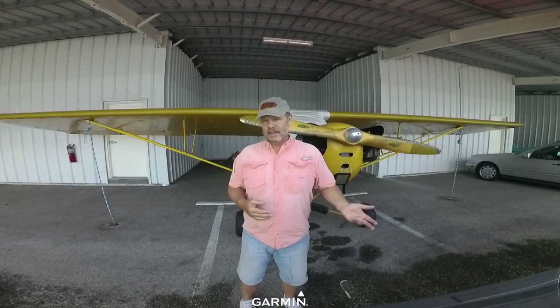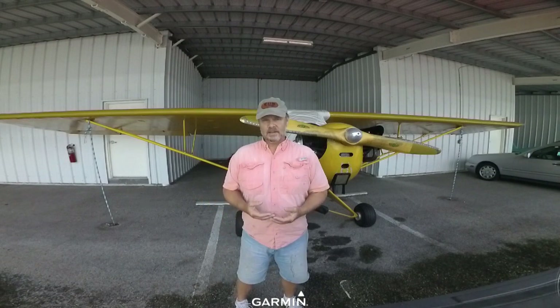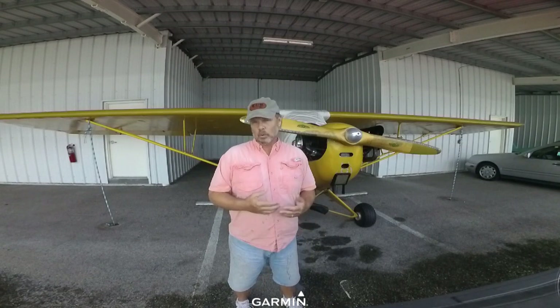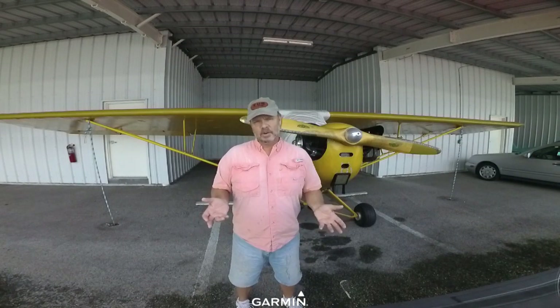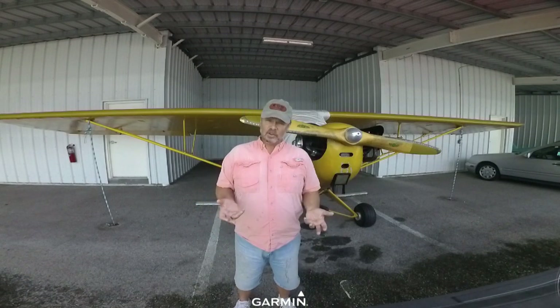My airplane is also very basic in that it does not have an electrical system. That's how it was built, and that's how I plan on keeping it. However, some people will add alternators, generators, batteries, and voltage regulators so that they can add a radio or a transponder or something like that to the airplane. Personally, I think that ruins the classic character of the airplane, but depending upon where you fly, that might be something that's important to you — and it's going to add to the cost.